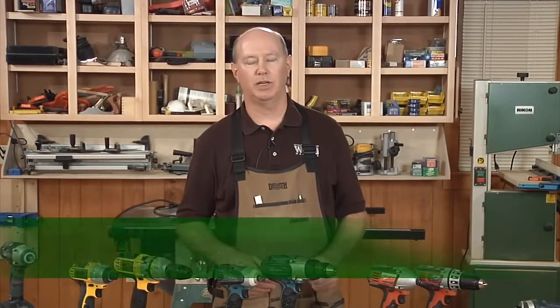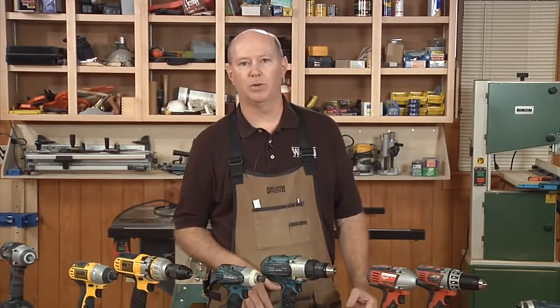Hi, I'm Bob Hunter, tools editor for Wood Magazine. A cordless drill is one of the greatest tools to have in any shop because you can use it for drilling and driving screws, countersinking, all sorts of uses. It's also good for taking into the home or onto a job site. They're just a really handy tool.